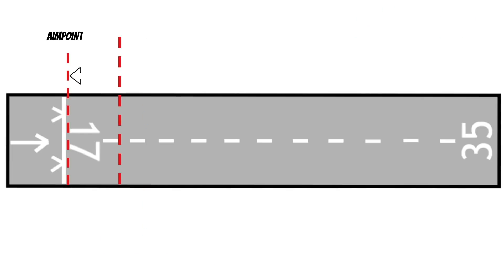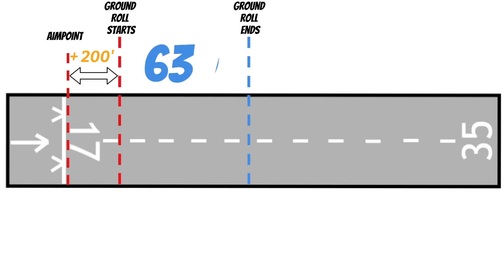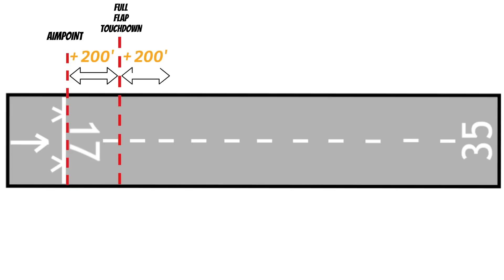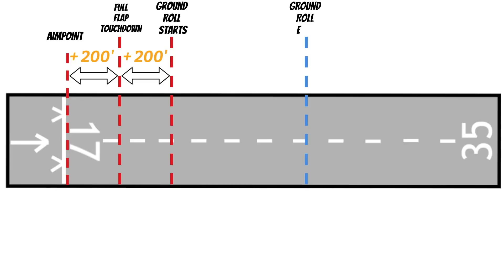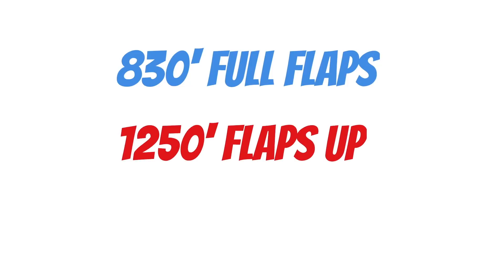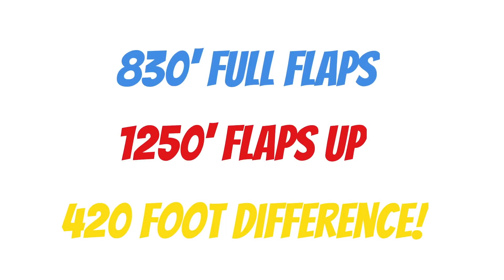When you get your CFI, they expect you to land with some flaps on a power off approach. With that in mind, I'd never be shy to add 200 feet to my ground roll to calculate my total landing distance. So if my ground roll is 630 feet and I'm confident I can hit a 200-foot landing zone, total landing distance is 830 feet. But with zero flaps — 850 feet of ground roll plus 400 feet of float — we're talking 1,250 feet total. That's a 420-foot difference, and you can see how this could become a huge problem on a short runway.